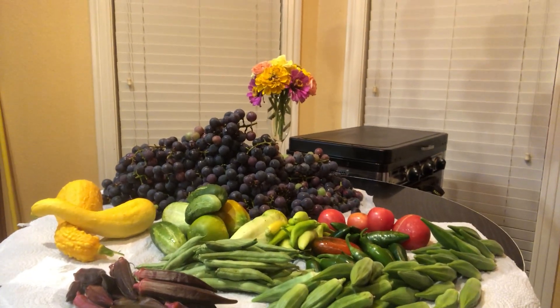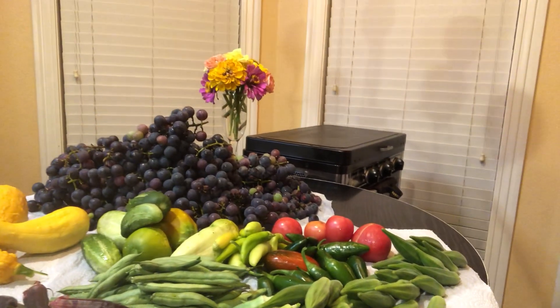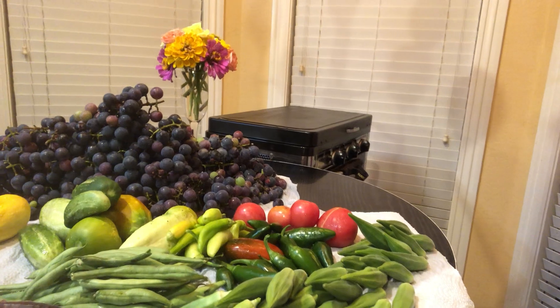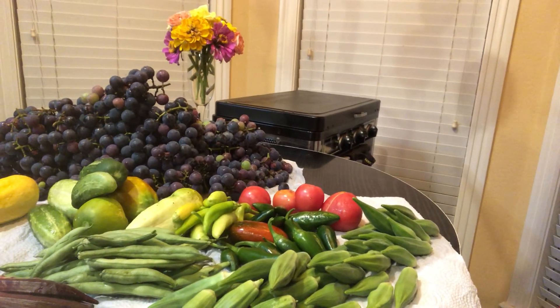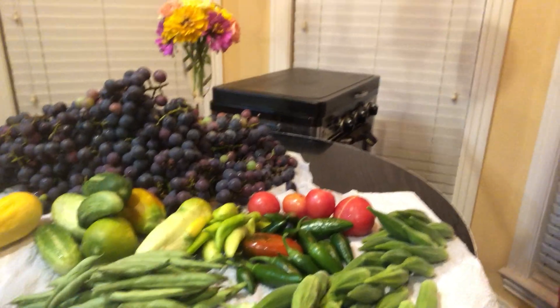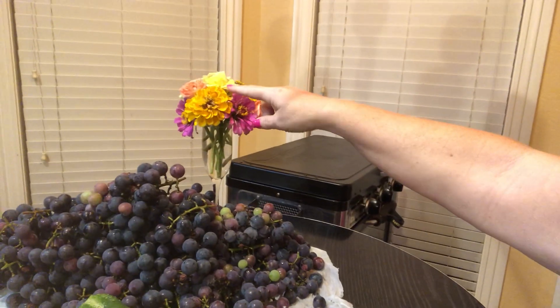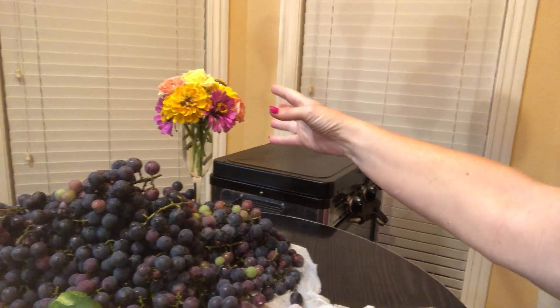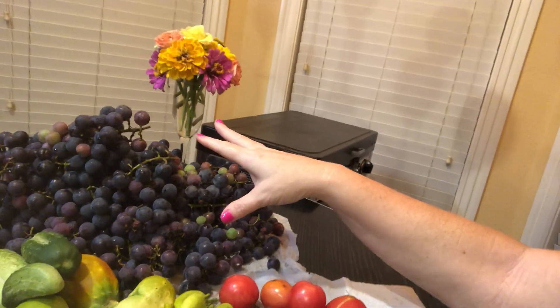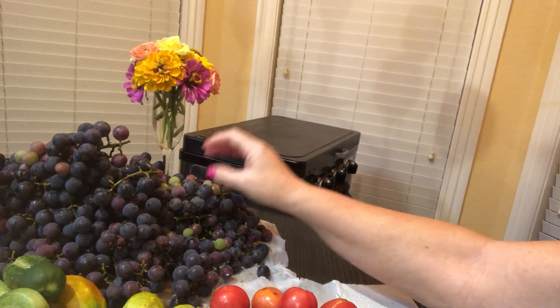Tonight we're going to be doing a food review on frozen foods, but first I wanted to do a little showing of the garden — the flowers and vegetables. We've got roses and zinnias in this bouquet, and part of the ocean of grapes, and these are sweet and delicious.